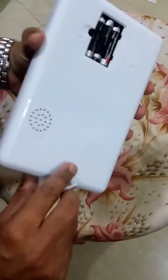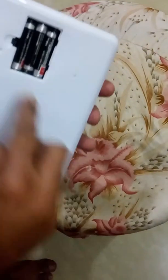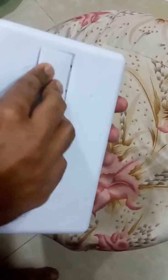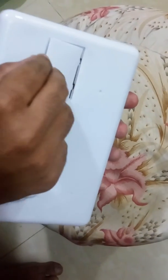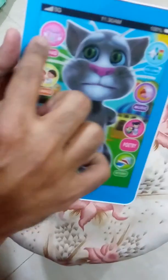Hi friends, this is a Talking Tom tablet, a 4D tablet for children. You have to put three triple-A batteries, which are included, in the back. After inserting the batteries, this is how the tablet works.